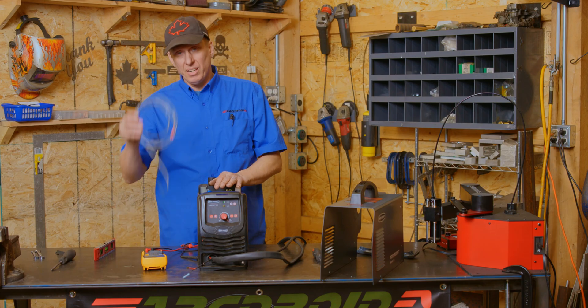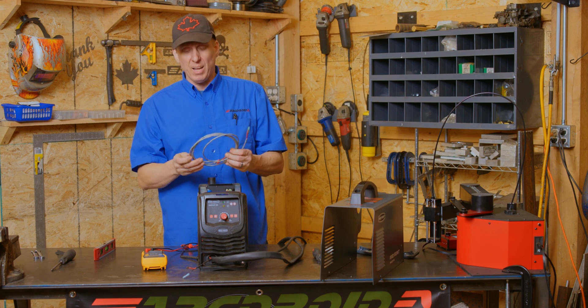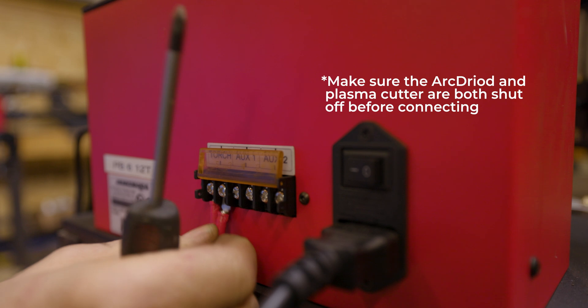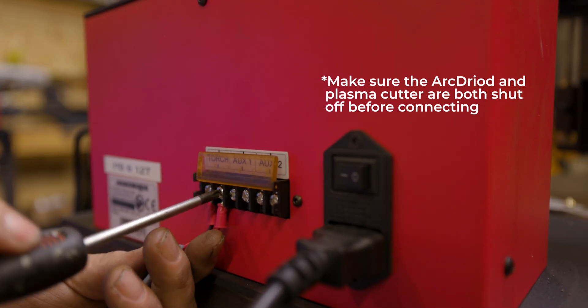The next thing you need is a piece of wire to connect to your ArcDroid. I like to use 18 gauge shielded wire — it's pretty nice and reduces the chance of interference — and then something to connect to the back of the ArcDroid.